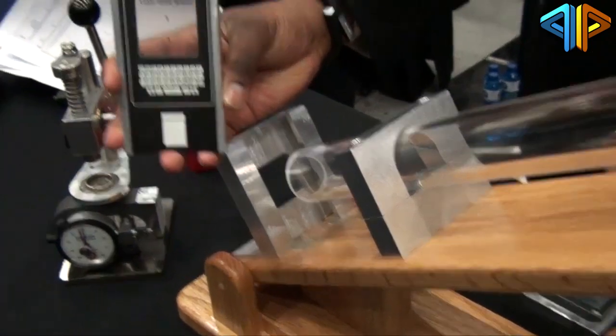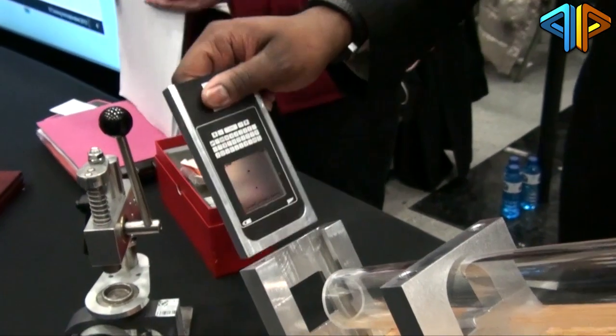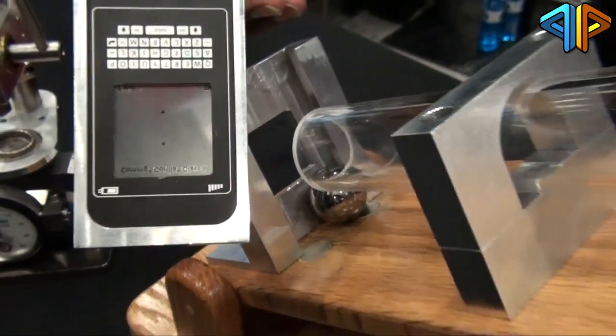So we do the same thing with the Gorilla Glass 3 — that's the same 7-newton scratch we had previously. Put it here in the sample. It bounced really fast — yeah, it bounced twice. And it still survives.